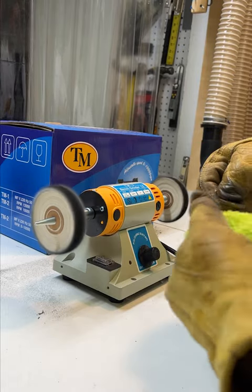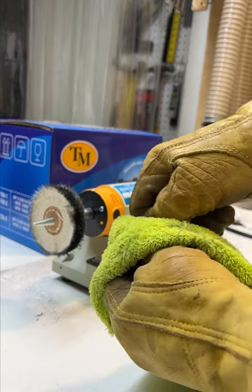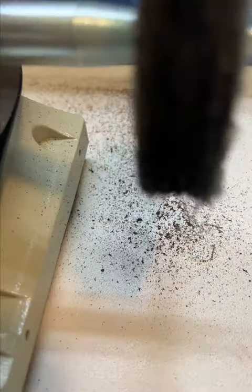I wore gloves thinking the coin might get hot, but it never really did. Buffing is messy business, so I'm going to make an enclosure with fans eventually.